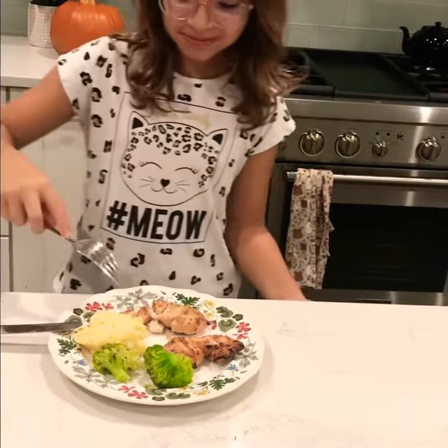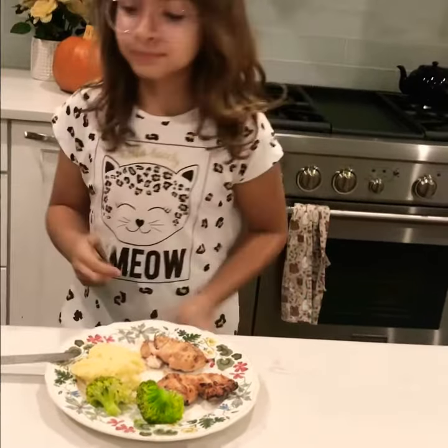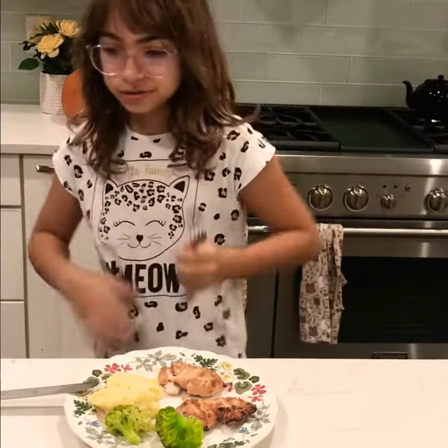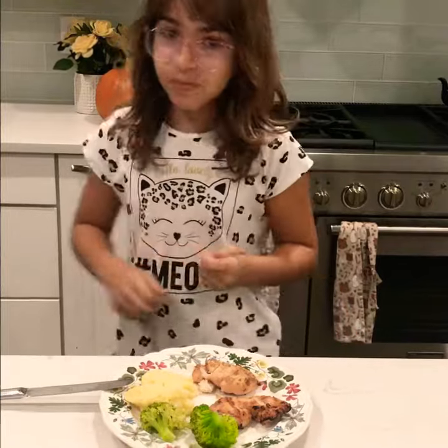Mmm. That's good. Wow, that really is good. Well, I'll see you in the next video. You should try this chicken — it's really good. Bye, bye-bye.